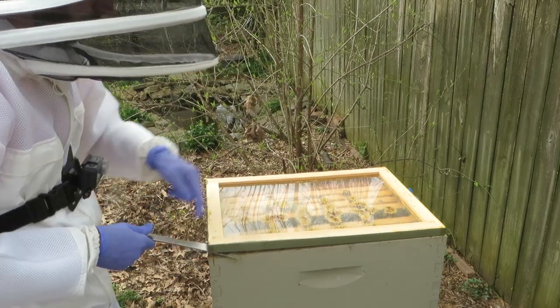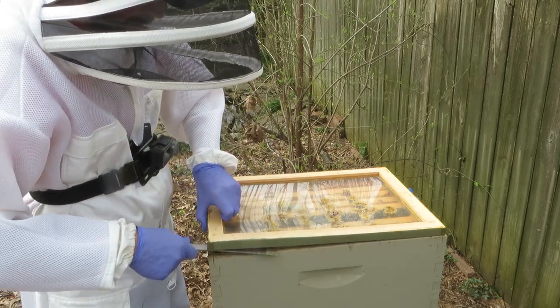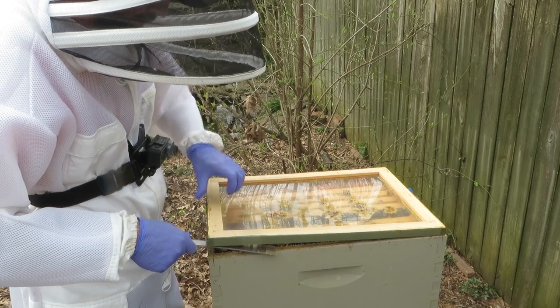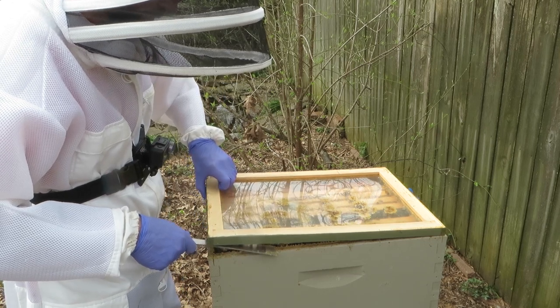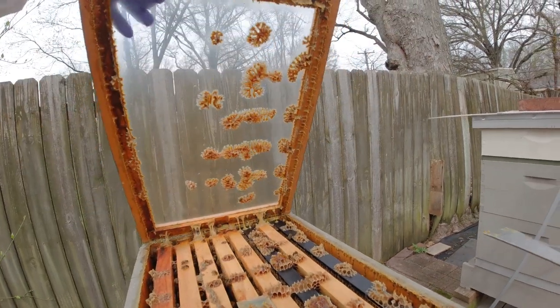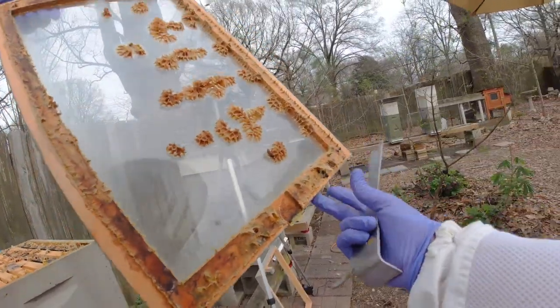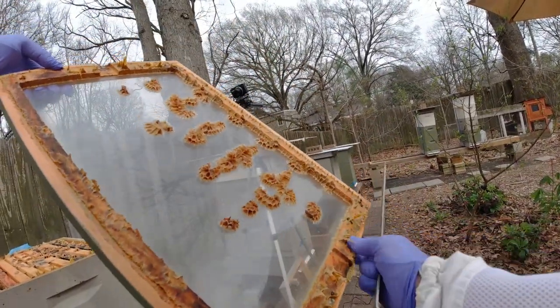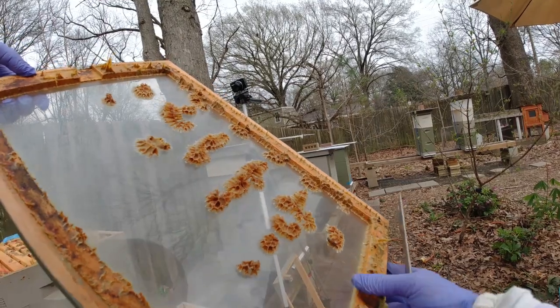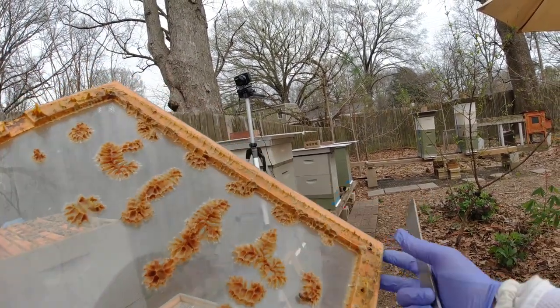Hard part now is getting this comb right here to break — it's got a lot of pressure on that plastic glass. You can feel it coming now. Wow, there's a couple small hive beetles. There's several — one, two, three, four, five, six. It was a little beetle jail, so it's good when they can get them locked in like that.